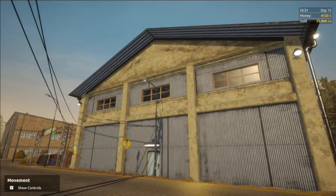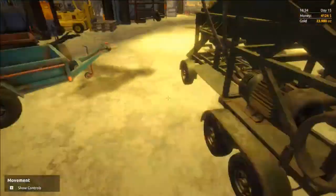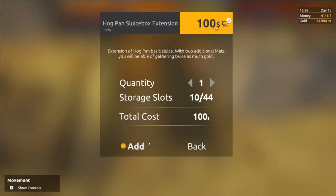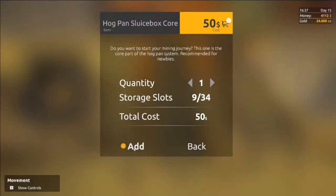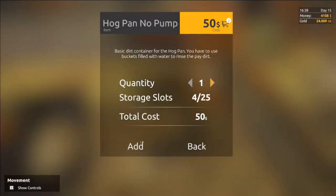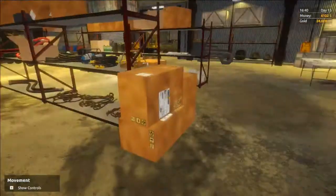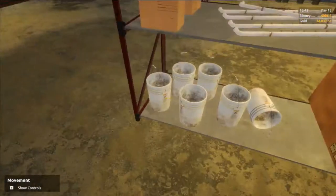All of the components that are required for the hog pan setup can be found at the warehouse. We're going to need the hog pan sluice box extension, the hog pan sluice box core, and to start off we'll do the hog pan no pump. We will also need 4 hog pan mats and a couple buckets. Once purchased we can place them in our vehicle.